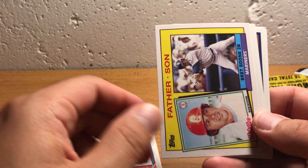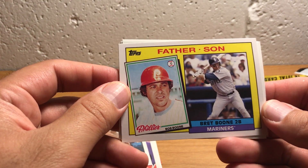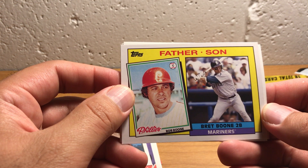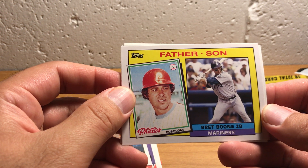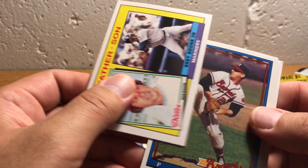Here's our father-son card — Bret Boone and Bob Boone. Also in this family of Boones is a guy named Aaron Boone, who played for the Yankees on one of their championship teams. And I think he's a commentator for ESPN now.